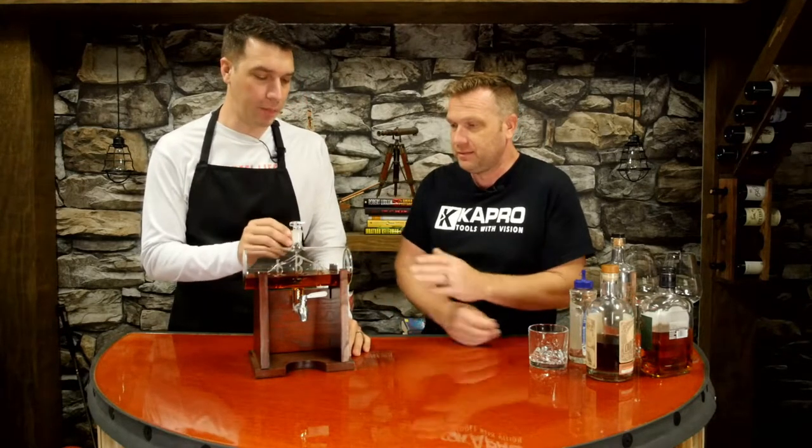Hello everyone, I'm Matt, this is Josh — we are What Tools Inside. Today we're going to be talking about a decanter, a really cool looking decanter for a beverage of your choice. This is a blown glass decanter that has detail inside. It's amazing — I don't even know how they make it. It's a really cool piece.